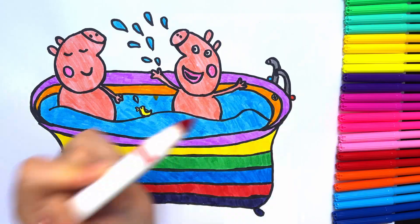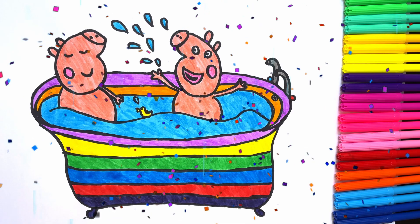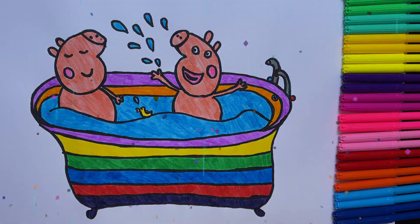Peppa and George are very happy! Thanks for watching. Don't forget to like and subscribe. See you next time, bye-bye!